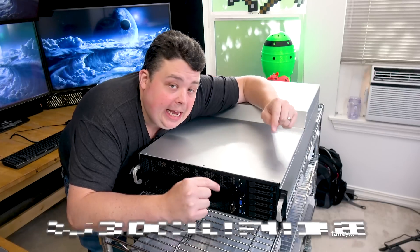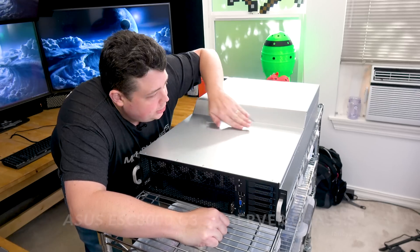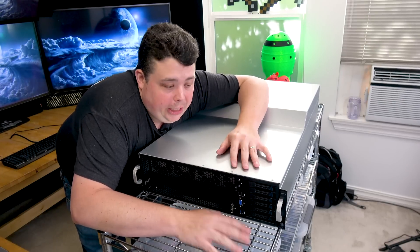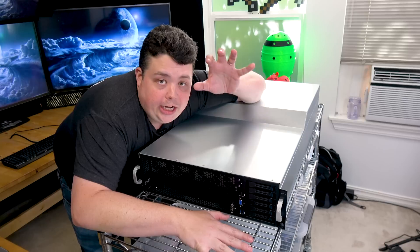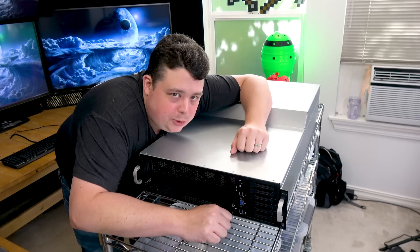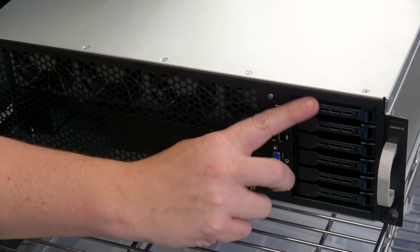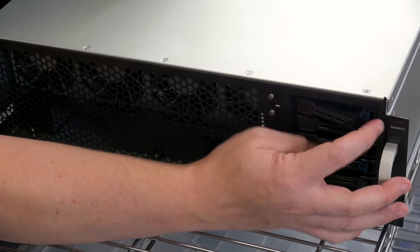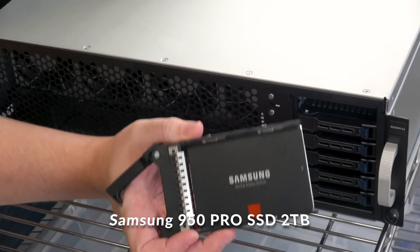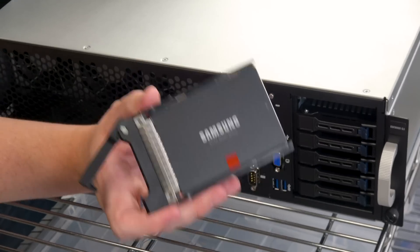So we have a server chassis here — this is the ESC-8000 G3 by ASUS. It is a 3U rack mount server chassis. You might notice it's got a little bit of a baby bump in the back, so it's technically larger than 3U. This case has a built-in motherboard, air channeling, and a bunch of features that enable it to push a lot of air through and keep components cool in a really tight space. This particular chassis has six drive bays on the front, one of which we're currently using to store a Samsung 950 Pro SSD, provided by Samsung for this build.